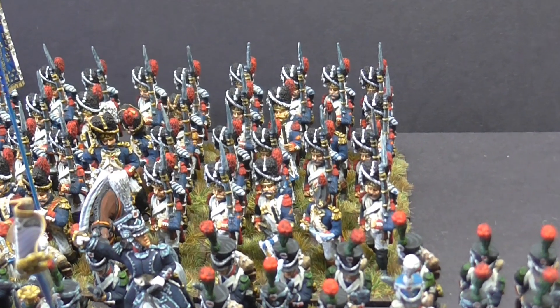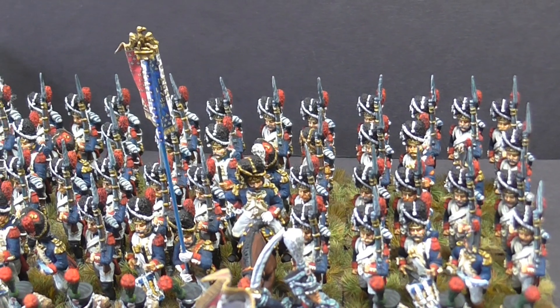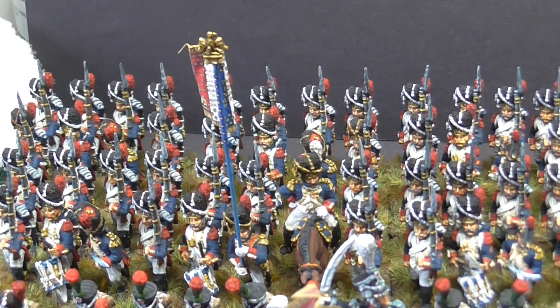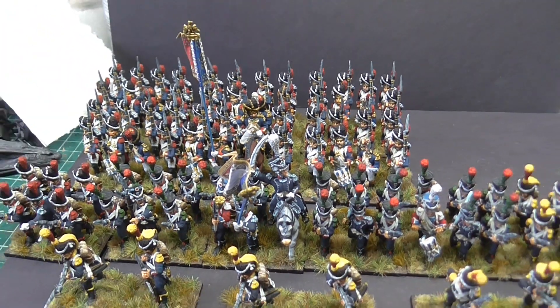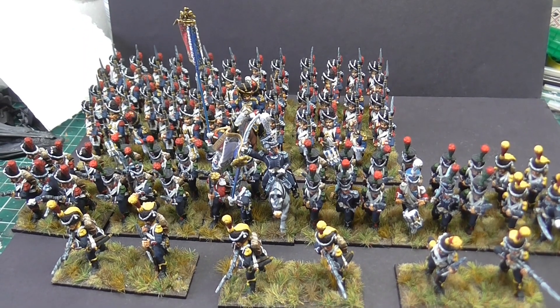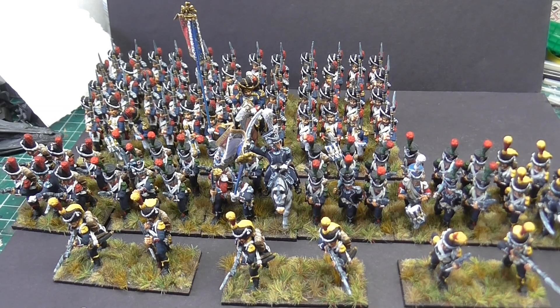They will be on bottle tops - I'm not sure they charged at Waterloo with bottle tops, or in the Crimea, but there you go. Right guys, I'm waffling again as always - wouldn't be a Gav video if we didn't. Thank you very much for taking the time to view this video, it's always appreciated. We'll catch each other very soon on another one. Cheers.